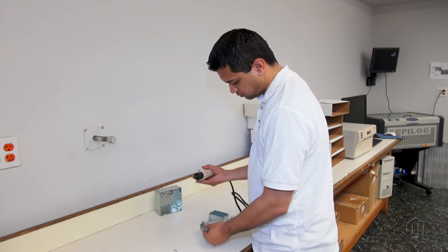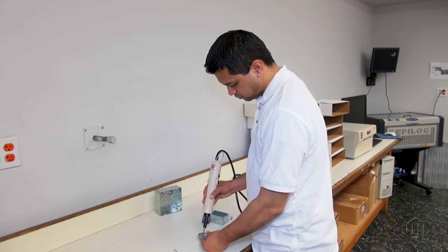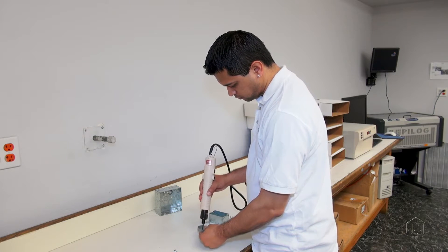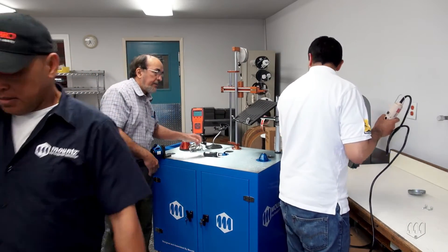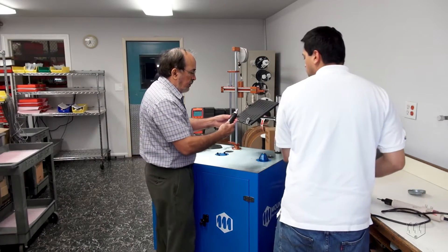Measuring torque doesn't stop once the assembly process is complete. Often a torque verification process is needed. Torque auditing validates the fastening process, the torque tool, the product design, and the materials used for the application.